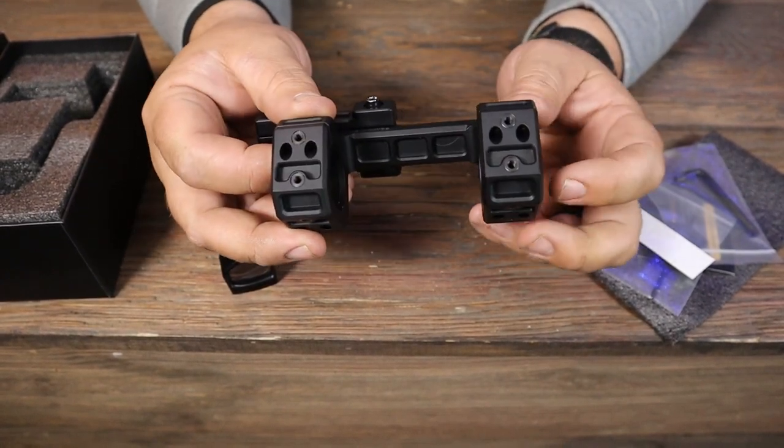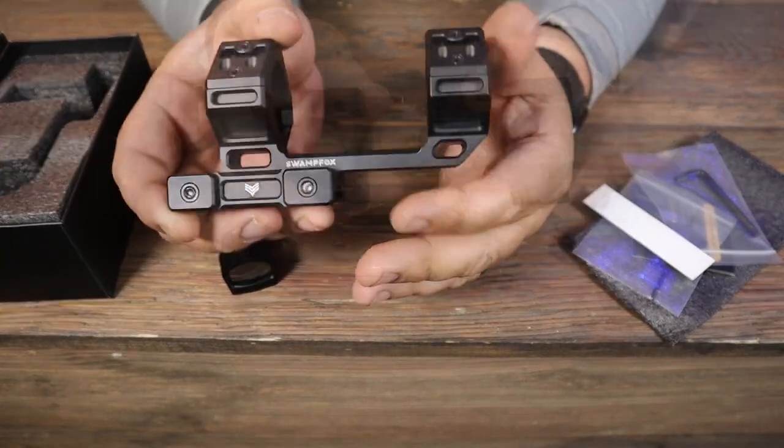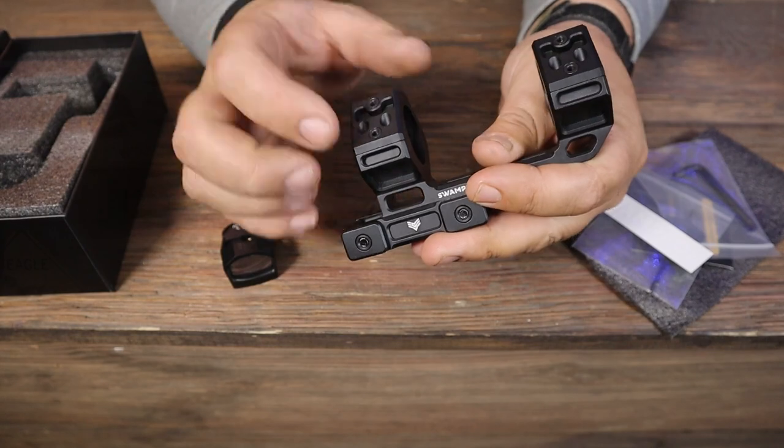This mount is for a 30 millimeter tube, but they also offer it for a 34 millimeter tube if you have a bigger scope. The centerline height is 1.6 inches and it works with a scope with up to a 56 millimeter objective lens. The holes for the RMR are threaded 6x32.